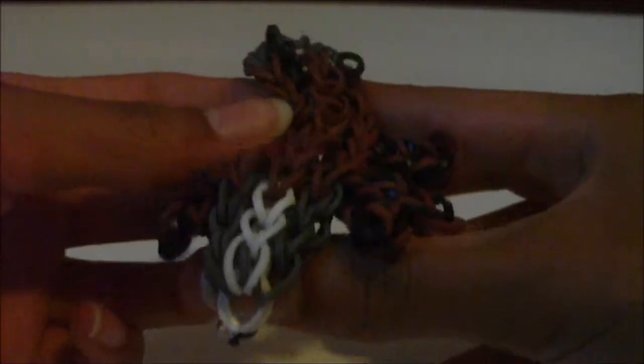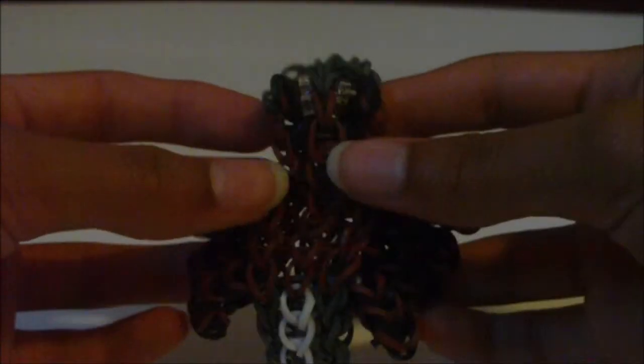Hi, in this tutorial I'm going to be showing you how to make this bracelet. This bracelet is my own original design and it is a part of my Triple Single Pet Bracelet series. It is the Triple Single Pet Spider slash Tarantula because it's a big spider.